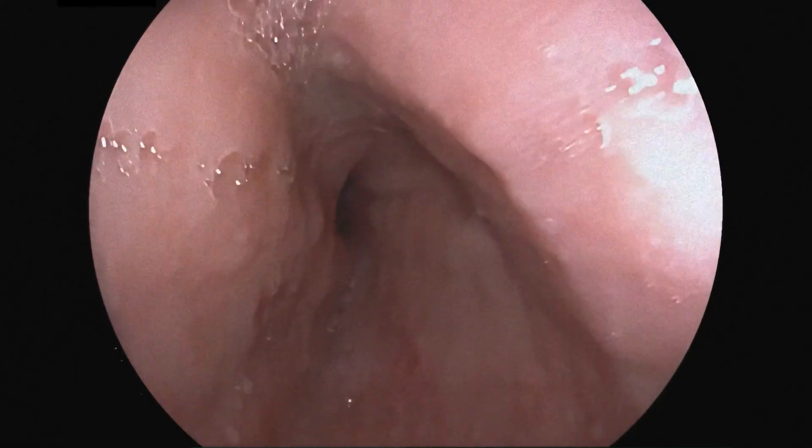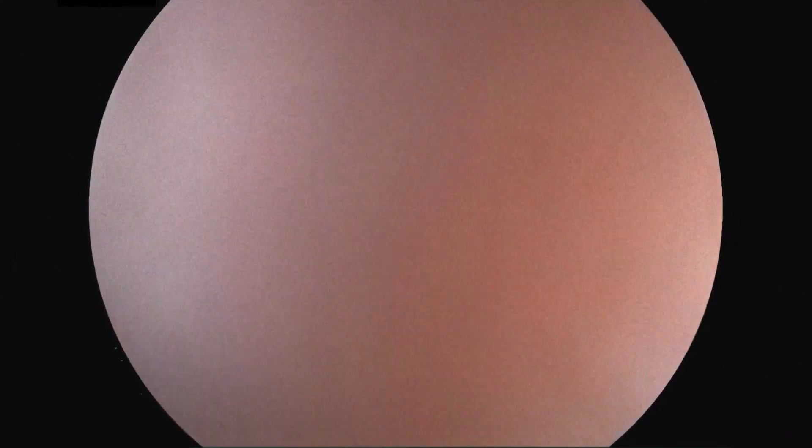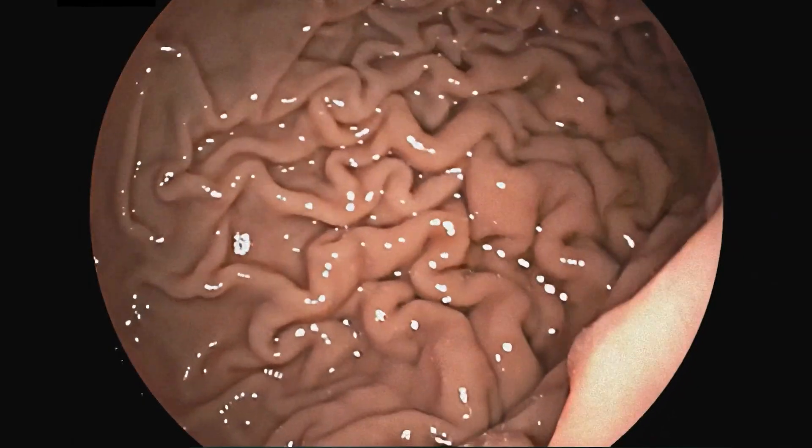The scope can be used for diagnostic purposes to view or biopsy the lining of the small intestine, which is not typically visualized during endoscopy, or to perform certain therapies.